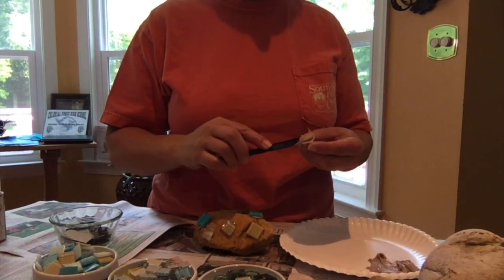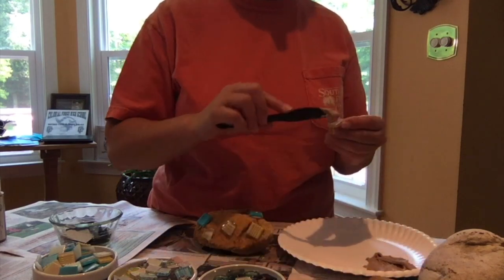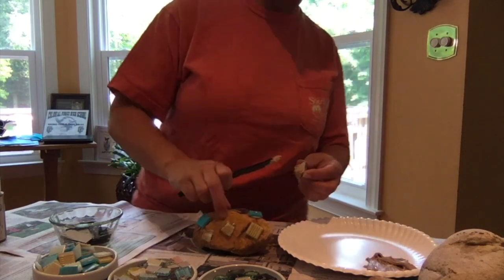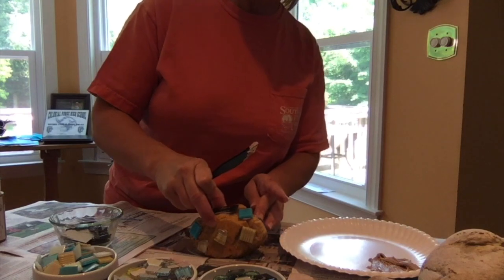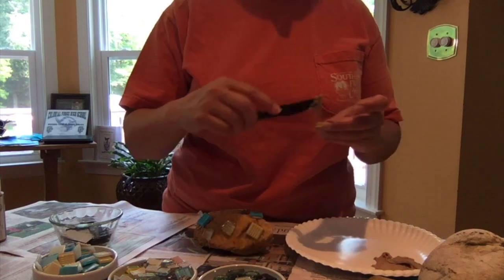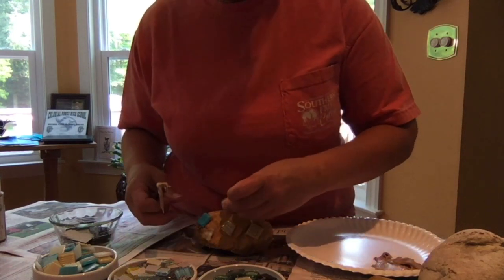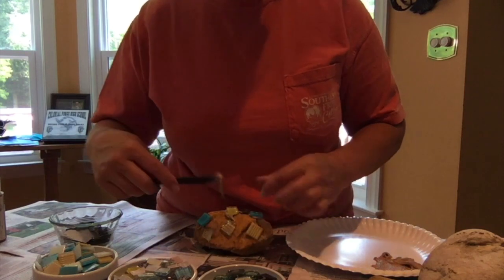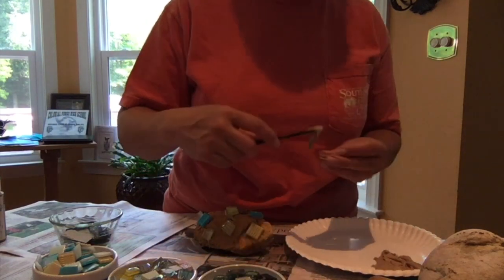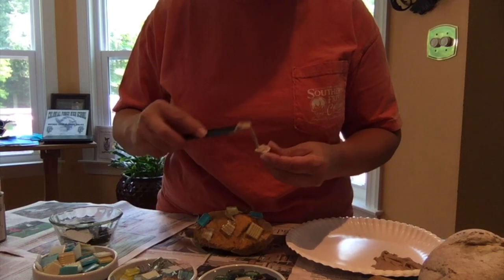If you wanted to wear gloves for this activity, you could. If you didn't want to get any glue on your hands, make sure you have a sink handy because you want to wash your hands after. There is going to be some glue getting on your fingers. Don't worry about getting any excess glue anywhere on the rock because you're going to cover it up with the grout later.